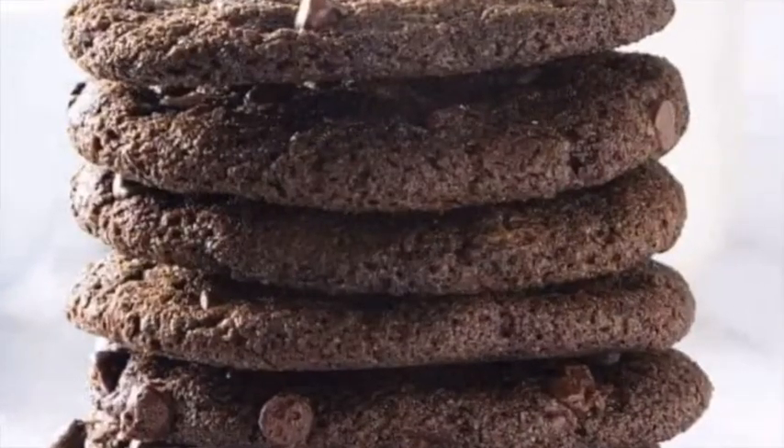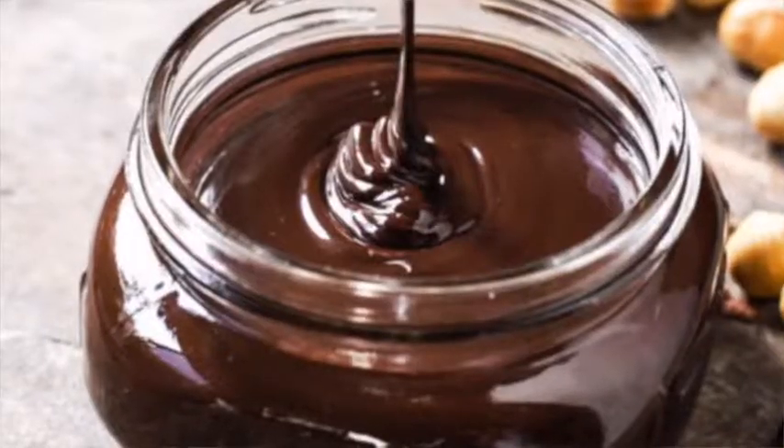We need three main base ingredients: chocolate cookies, milk — chocolate milk — and some Nutella, or hazelnut spread. Use whatever kind you want. And then we're going to add some extras — but y'all have got to come see it. So what y'all need to do right now is follow us up to the kitchen. We're going to the kitchen and we're cooking this thing out.